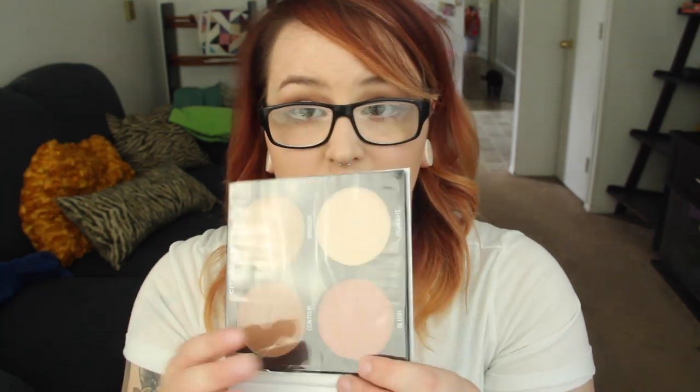The first thing I'm pulling out of the box is from City Color, and this is a contouring and defining book that comes with four different shades — a contour, a bronzer, a highlight, and a blush. That's really cool, and I think this retails for $11.99. I will list the prices either on the screen or in the description. This is a nice little contour kit. I think the bronzer would probably be better for my fair skin, but I do love the blush — it's more of a darker shade, so I'm actually really excited about this.